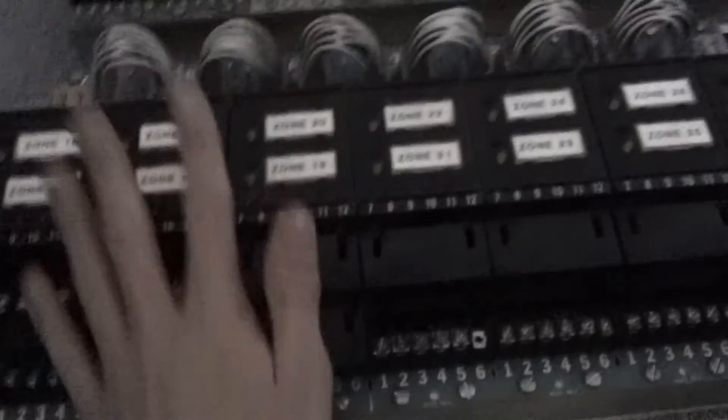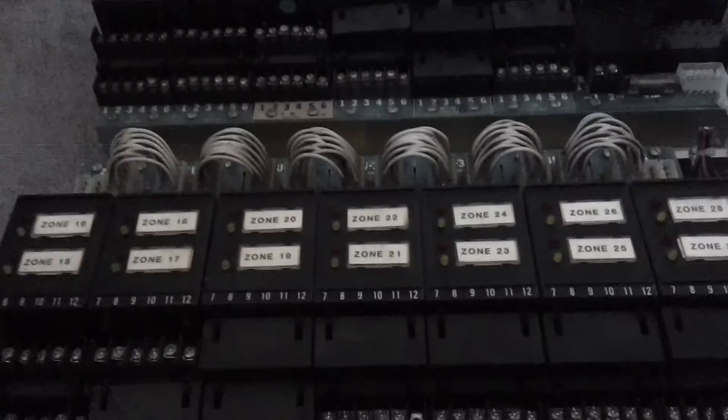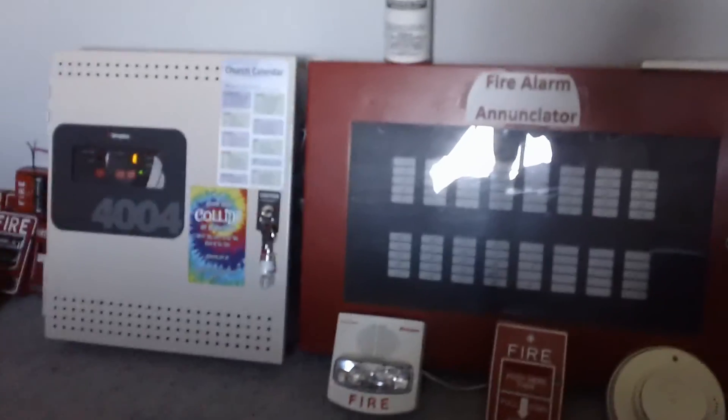And a part of me kind of wants to get this panel going now. So if I can get the part of the panel with the main input and all the controls and stuff, then yeah. So that's your update on the System 3 — still don't have the second panel yet, but I hope to get it soon. So yeah, that's all I got. Thanks for watching, and happy April Fool's Day.